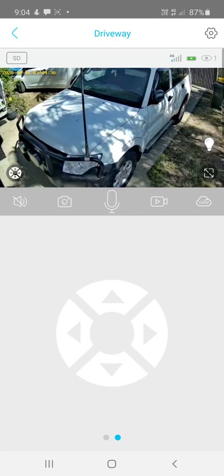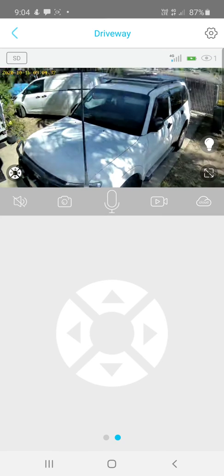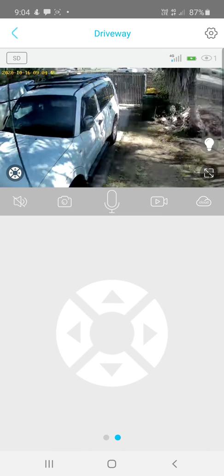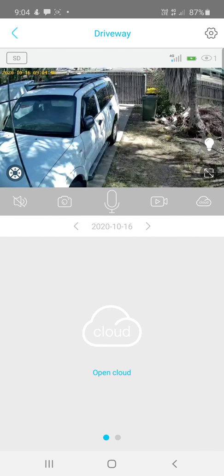Clicking the arrows icon brings up directional controls to pan, tilt, and control the camera — move right, left, up, or down. You can swipe on the screen to get back to your recordings.